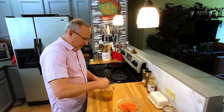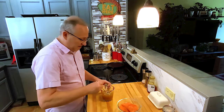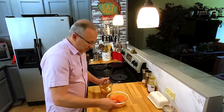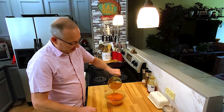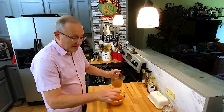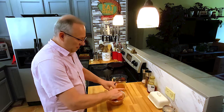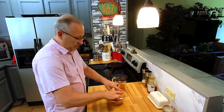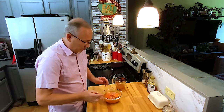Mix this up real well. The reason I'm getting this all together now is because we're going to let this sit in the refrigerator for about an hour and let the flavors marry and soak into the salmon just a little bit. We're going to pour about three-fourths of it over the salmon and reserve about a quarter cup of it. Make sure your salmon is down in — if it's not all the way in, I like to turn it over with the skin side up so it can marinate real well. I'm going to put this in the refrigerator, be back in about an hour.